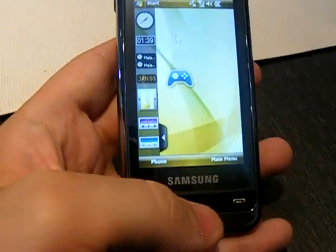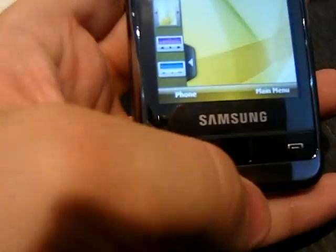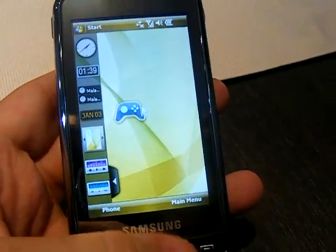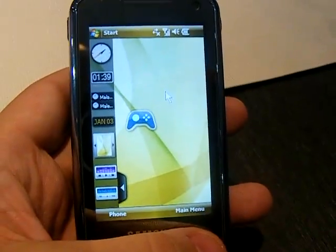Some of the awesome features about this phone include the mouse here, which you control with this lower trackpad, kind of like a laptop. But the phone also has a haptic touch screen so you can access your data just like that.